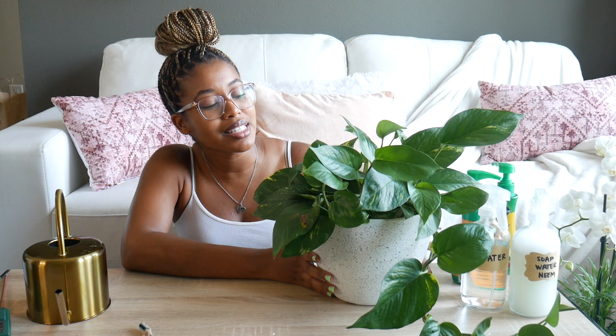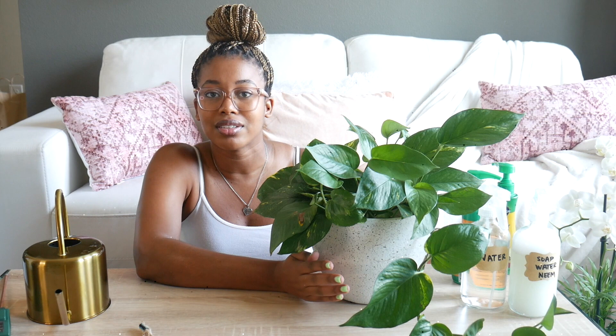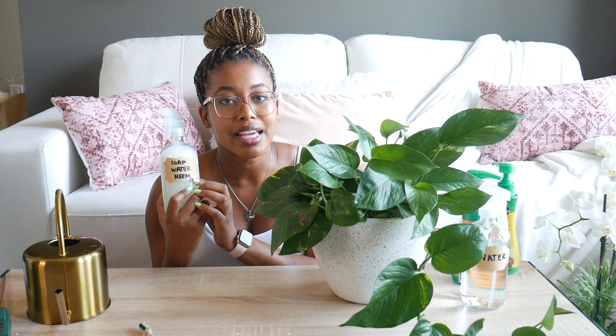Next up is Annie. She is my golden pothos. She has been thriving. I actually left her out on the balcony the past couple days so she can get a little extra indirect sunlight. But she needs a serious watering and fungus gnat treatment — not because I've seen fungus gnats come from her, but just as a preventative measure. I'm also going to wipe down her leaves with my natural pesticide that I made, which just has soap, water, and a few drops of neem oil. So first I'm going to water.